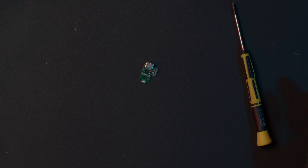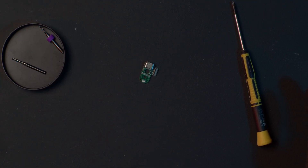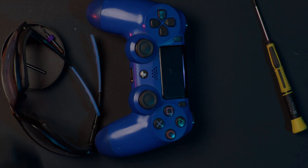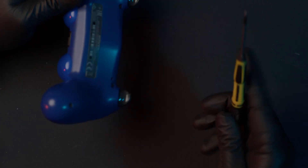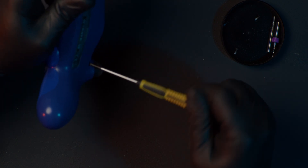You need the USB-C board, a small Phillips screwdriver, something to hold your screws, protective glasses, the controller, a Dremel, a 1.5 millimeter drill bit, and a milling bit for the Dremel. I prefer to use a milling bit which has a ball nose head so it's rounded, because that is a lot easier to mill away the plastic with.